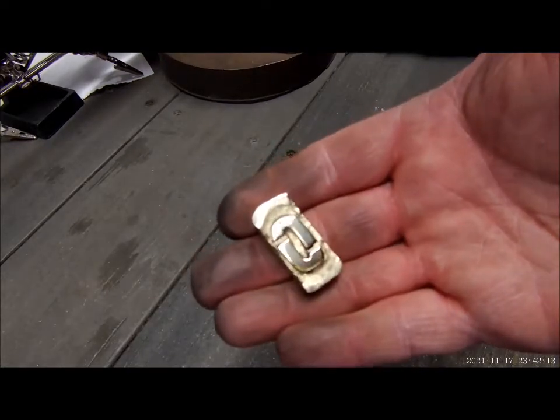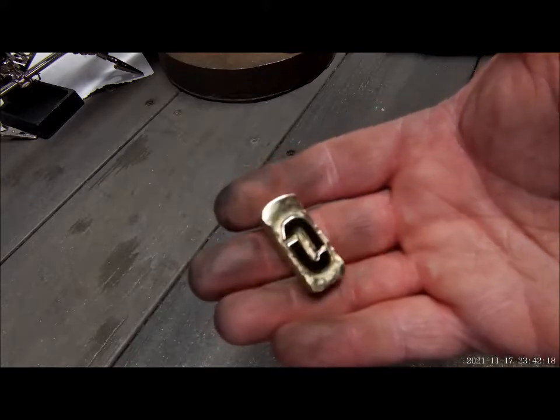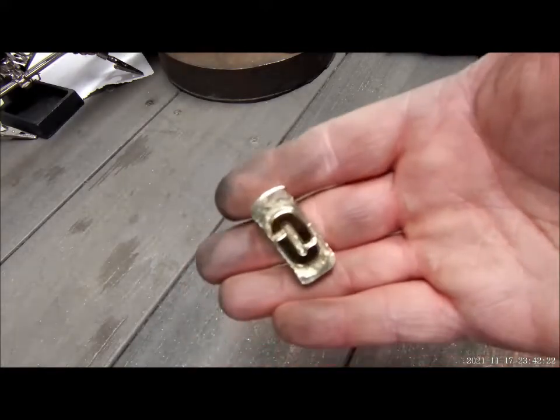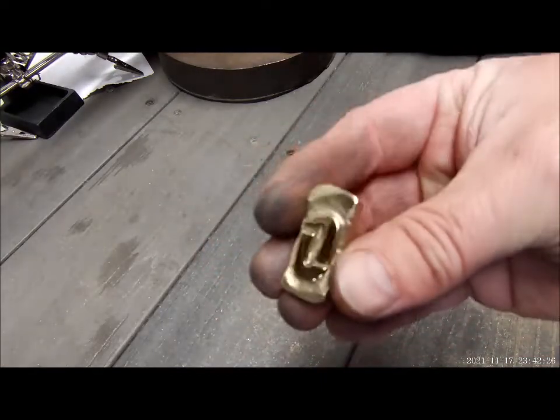Double J — JJ — polished that out. Went down to 1,000 grit, then we polished it. It looks pretty damn good.